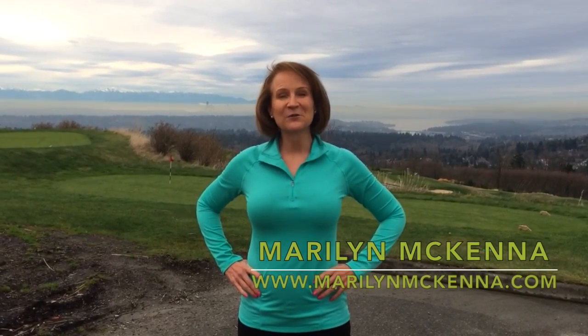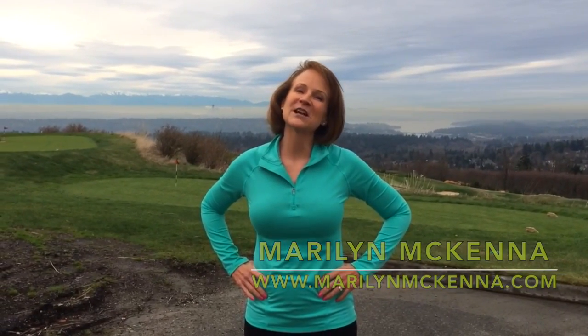It's Marilyn McKenna and welcome to another running tutorial. Today we're going to talk about hills. We're outside today because we're at the top of one of the hills that I use on a regular basis for my hills training runs.